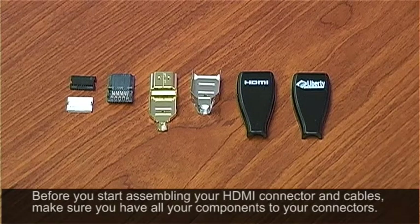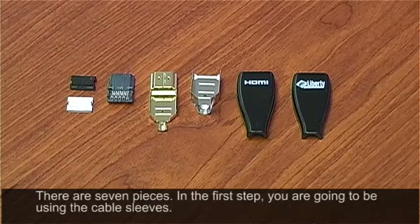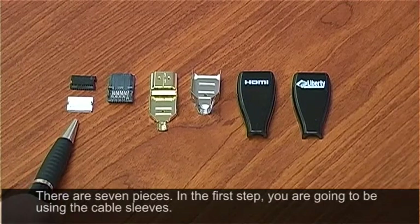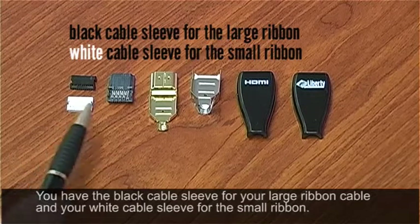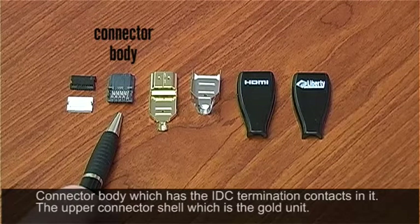Before you start assembling your HDMI connector and cables, you want to make sure you have all your components. There are seven pieces. In your first step you're going to be using the cable sleeves — the black cable sleeve for your large ribbon and the white cable sleeve for the small ribbon. You're going to have your connector body itself, which has the IDC termination contacts in it.